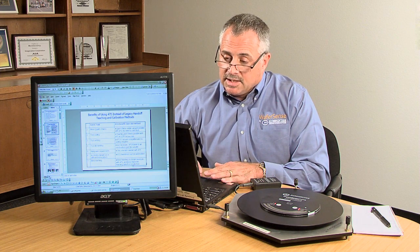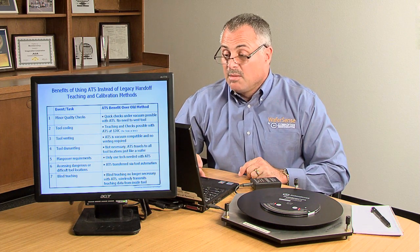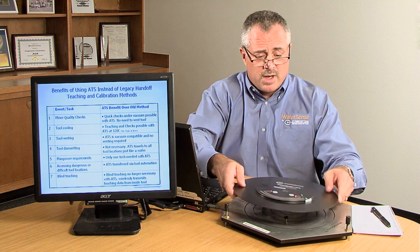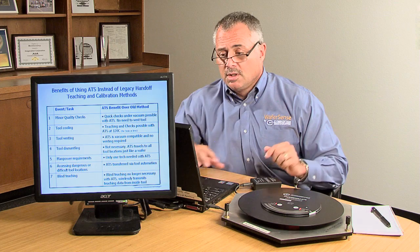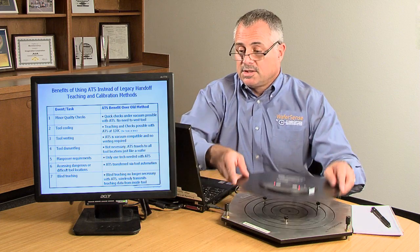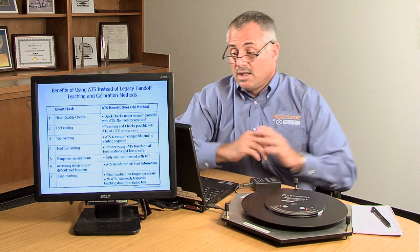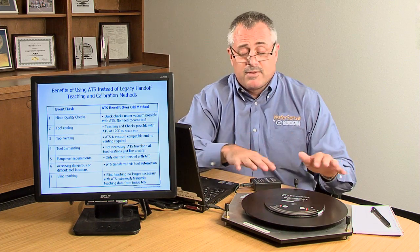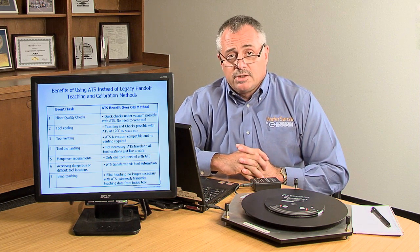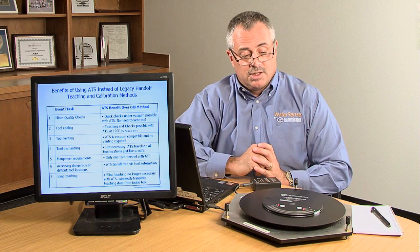Some benefits of using ATS: quick minor quality checks — if something's off, send ATS in there and look for wafer handoff problems. The tool needs to be cooled to at least 120°C for the check. No need to vent the tool, and no need to dismantle the tool to use ATS. Typically only one tech is required for handoff teaching. Dangerous and often inaccessible locations in the tool can be taught using the ATS camera wafer, and blind teaching is also possible.